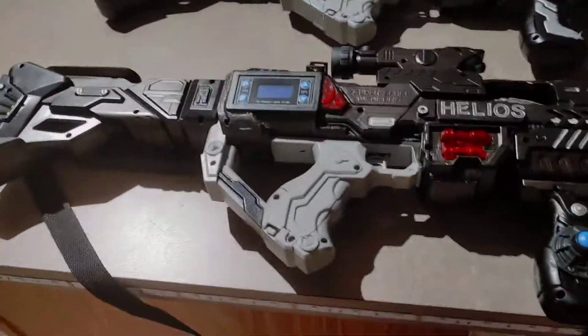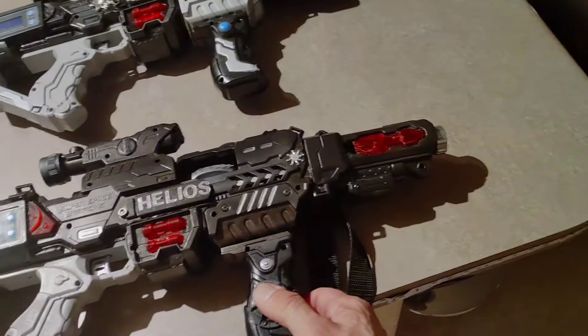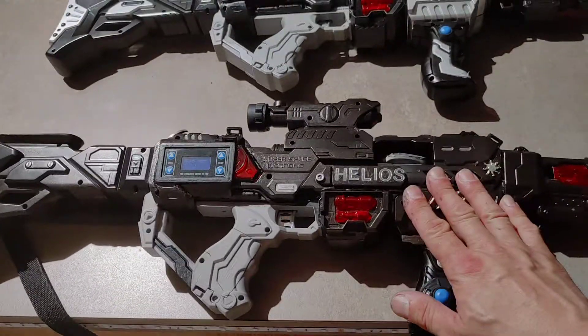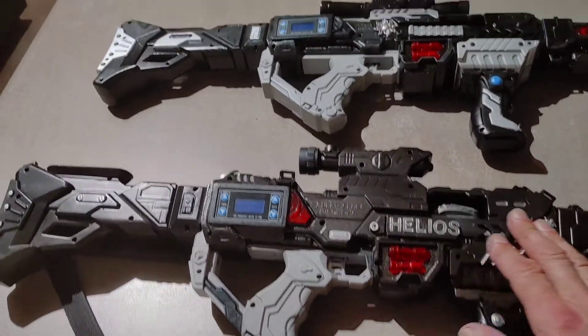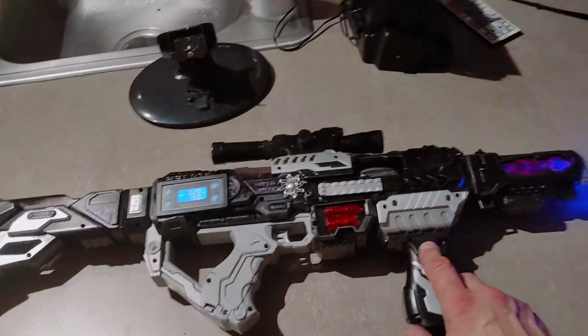Hey, what's up Facebook? Just wanted to show you — you saw the original laser rifle, the Helios, the B1000. This one took me two weeks to create. This one took me only two days to create, the B3000.